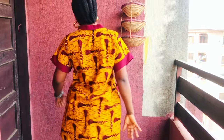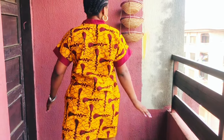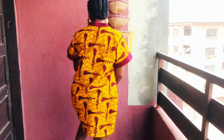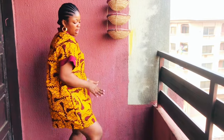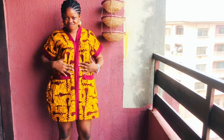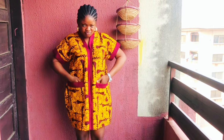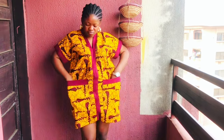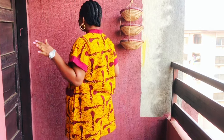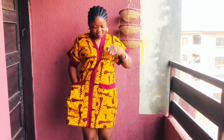So in today's tutorial I'm going to be teaching you how to cut this beautiful piece you're seeing here. This beautiful piece is so beautiful to behold. I'm going to teach you how to cut this beautiful piece you're seeing here. And don't forget to subscribe to my channel, like, share, and comment on my videos.